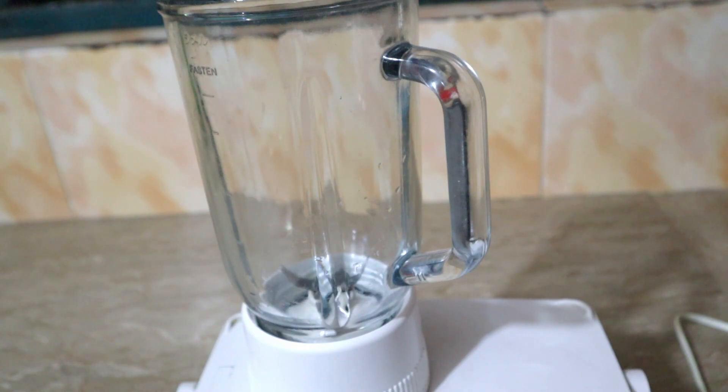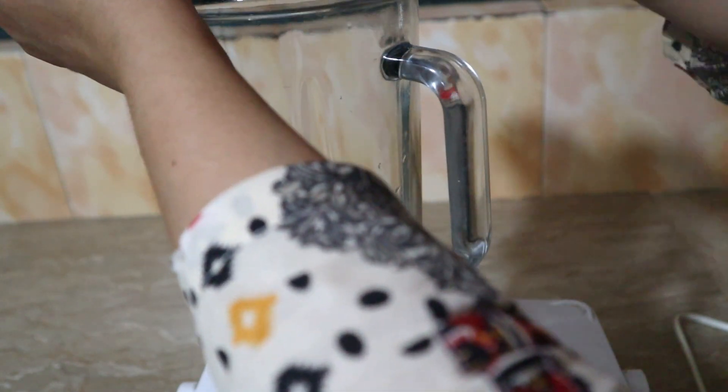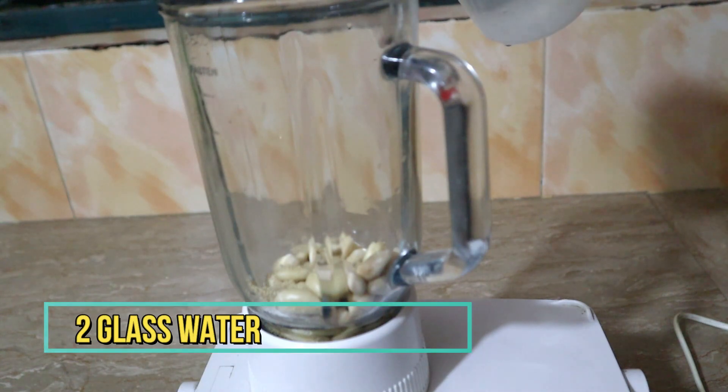I will start with a cup of badam. I have soaked them. Now I will add 1 cup of milk and 2 glasses of water.